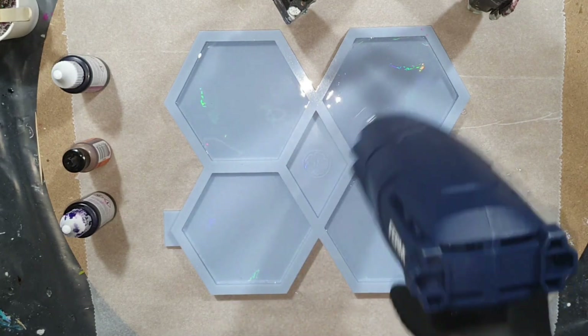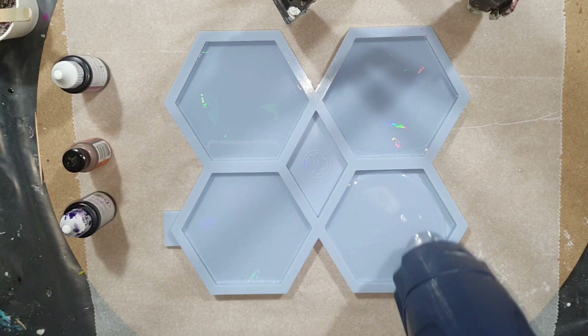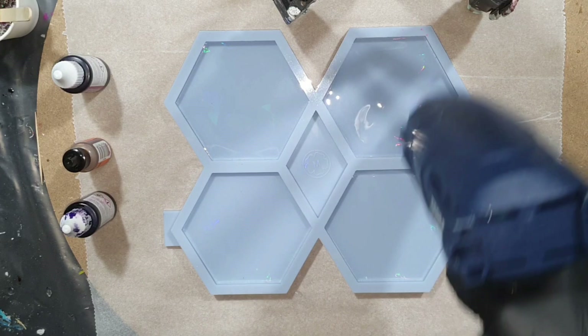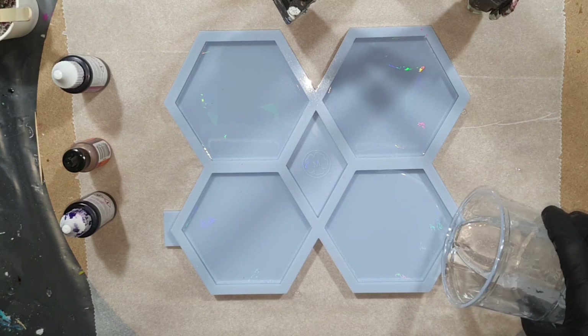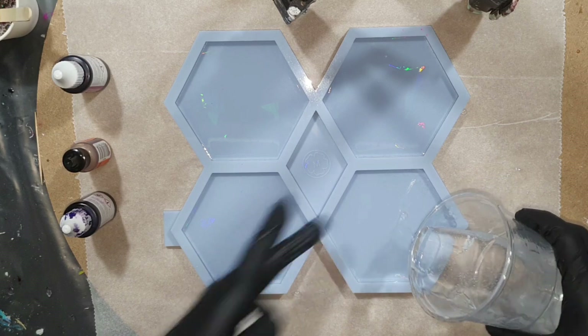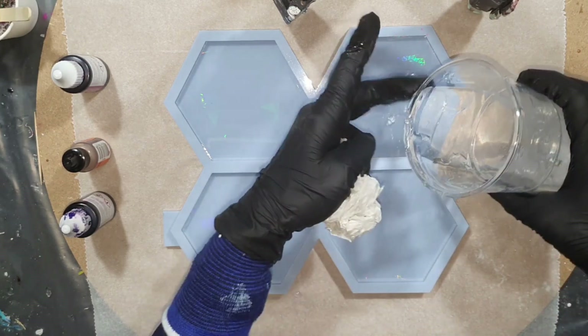I already started pouring a thin layer of resin into my hexagon silicone mold, which already has the holographic effect in it. For the resin I'm using the Craft Resin — it's a low viscosity resin with a working time of 35 minutes.